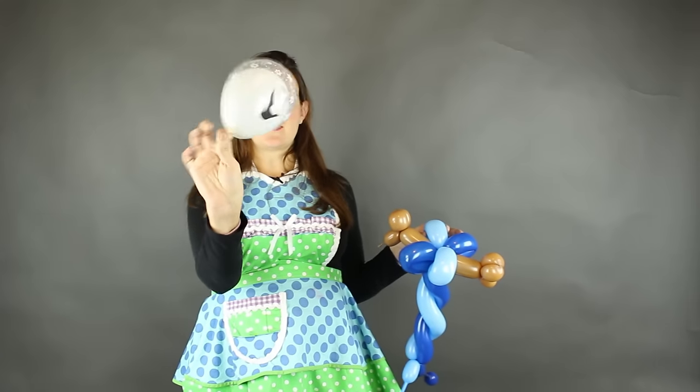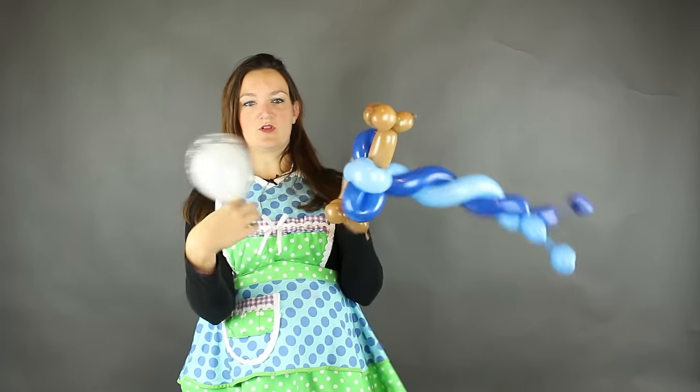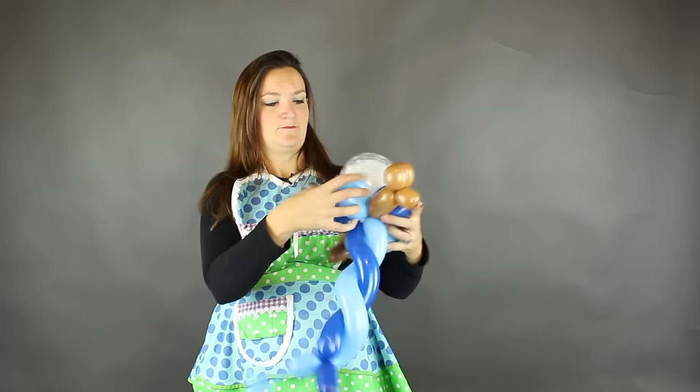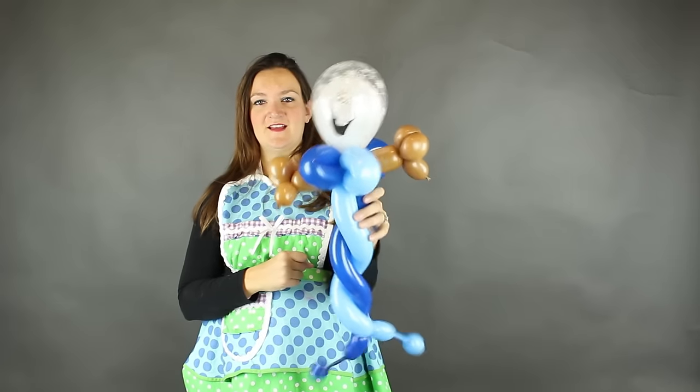I don't even tie these off anymore — saves your fingers. Just take the nozzle here holding it tight, and you're just going to twist it down around your loops. No air's coming out of there. So now this can be done just like this — here you go, kids love it, and you're off to the next one.